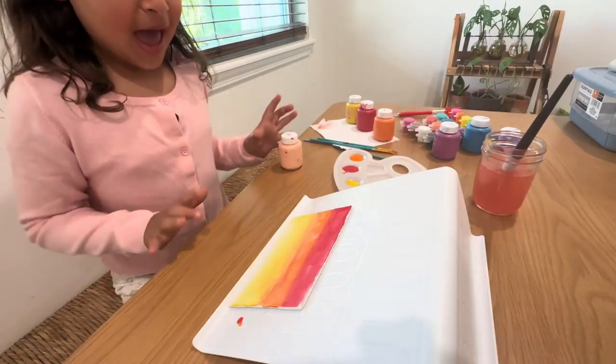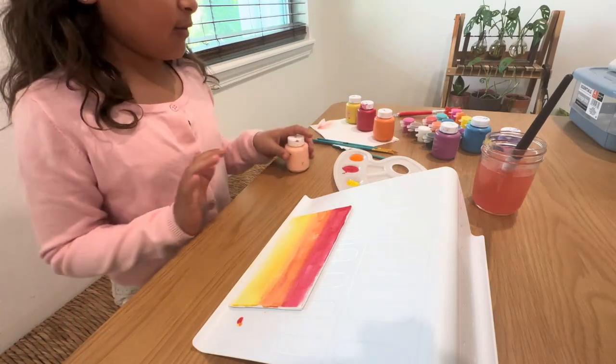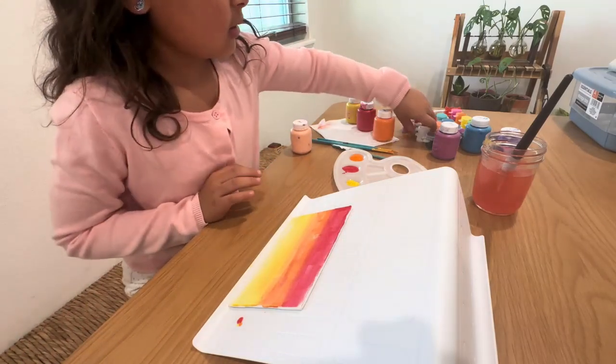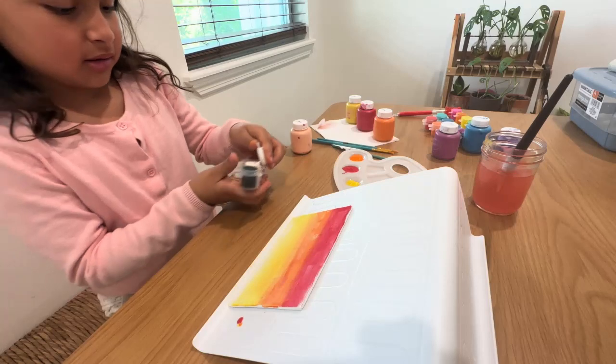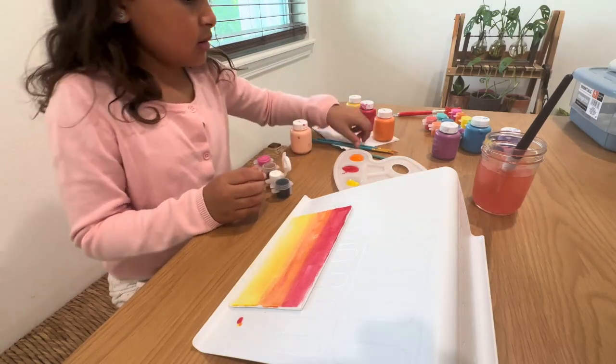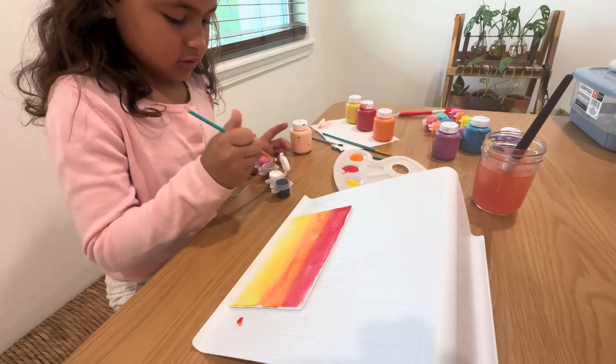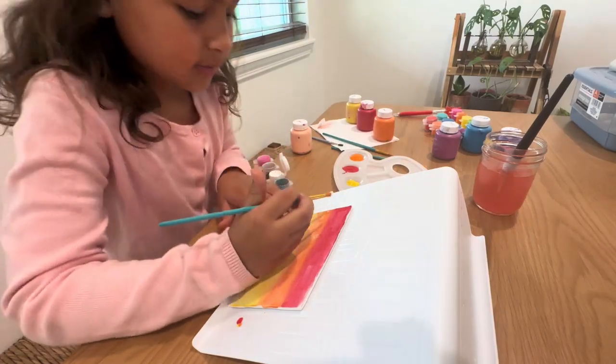So guys, we're back. It all dried. So now we're going to go with the clouds and the background. The clouds are going to just wipe. Use this brush. Let's do this.